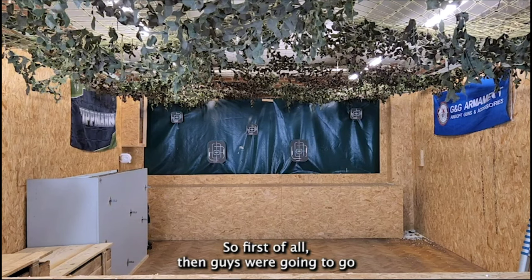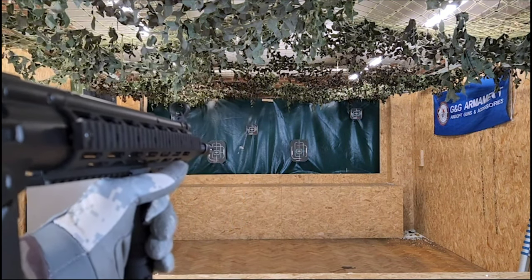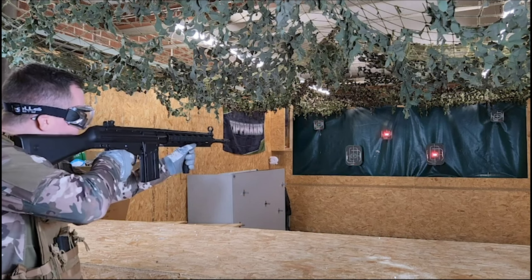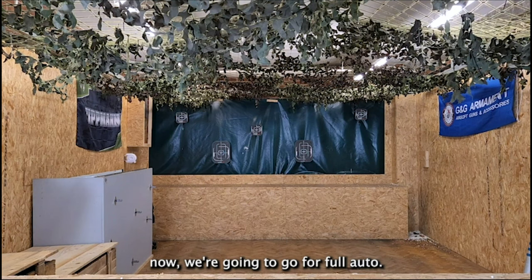First of all we're going to go for semi-automatic and take this to the range. Now we're going to go for full auto.